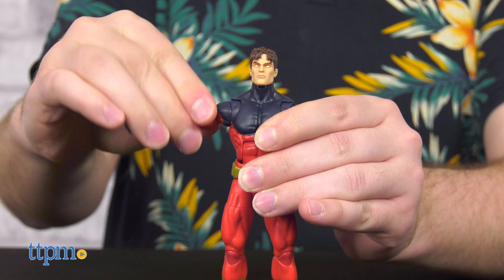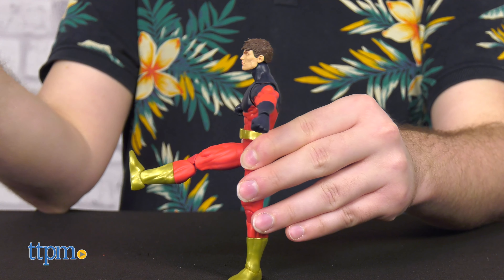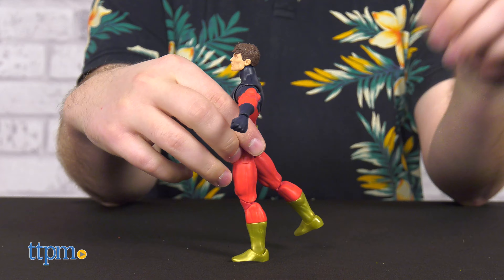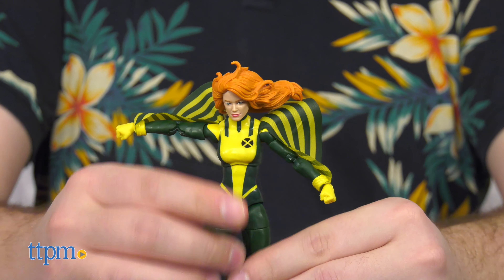As such, articulation on all of the figures is excellent, including but not limited to double-jointed knees and elbows, butterfly joints on everyone but Maggot and Siren, swivel at the biceps and thighs, and an ab crunch.